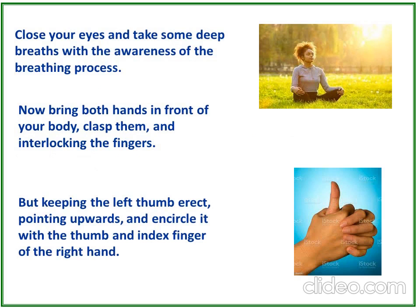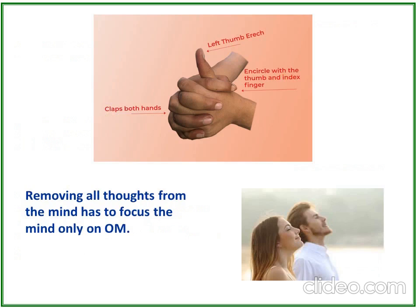Close your eyes and take some deep breaths with awareness of the breathing process. Now bring both hands in front of your body, clasp them, and interlock the fingers. Keep the left thumb erect, pointing upwards, and encircle it with the thumb and index finger of the right hand.